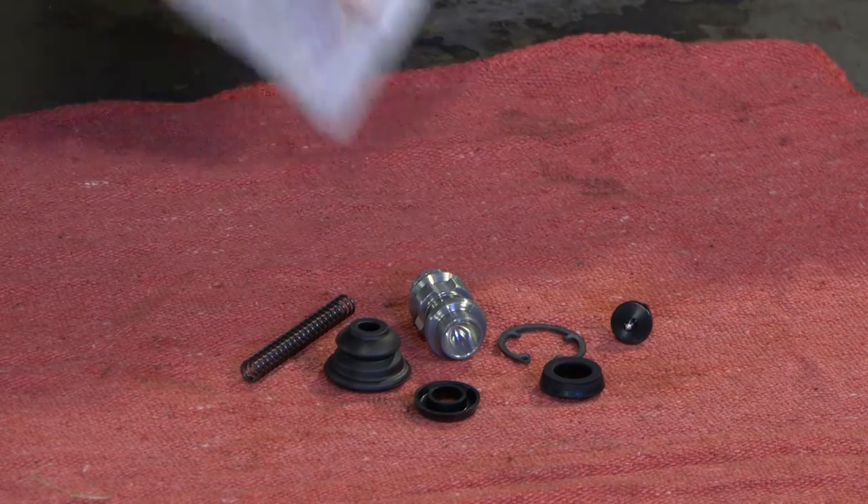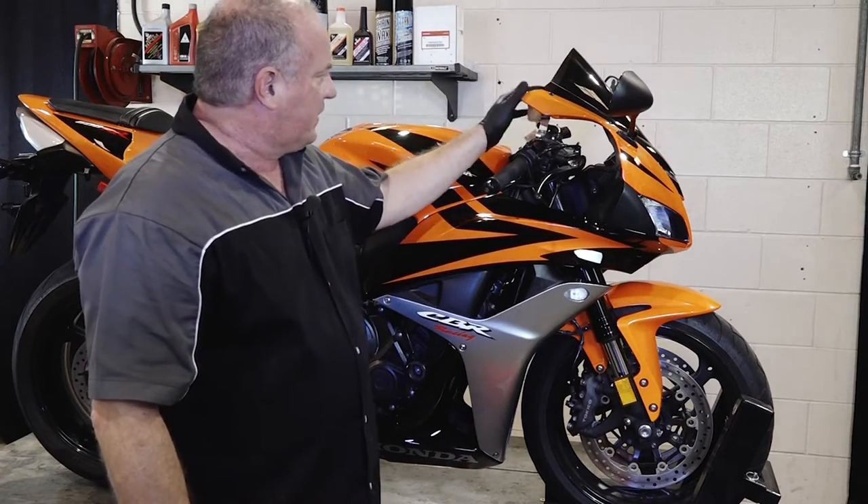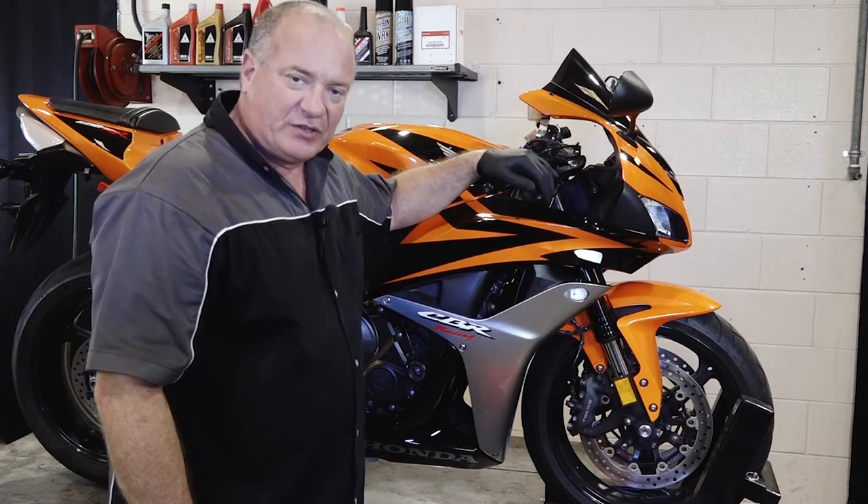Honda has this nice little kit put together with all the internals. Let's start off by getting all the brake fluid drained out of it and I'll show you how to get it rebuilt.